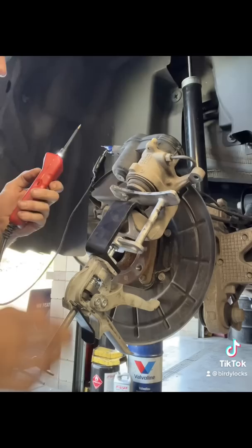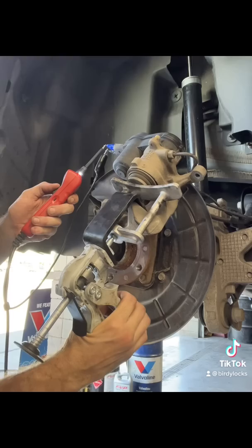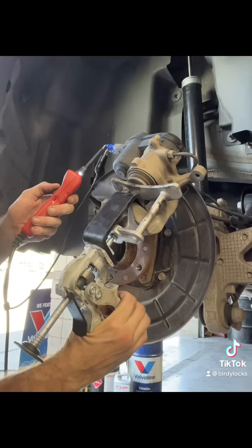Apply a little bit of pressure, get your power probe, connect to one of the sides, and try it. Send power to it and press in the piston. So if you don't have a scan tool for whatever reason, that's another way to push in the piston.